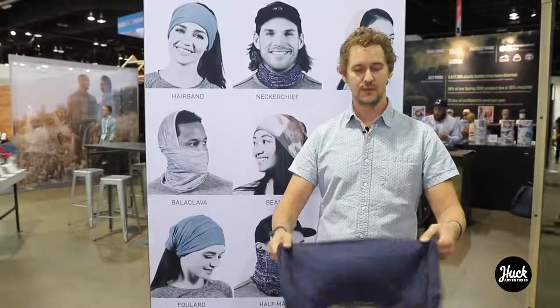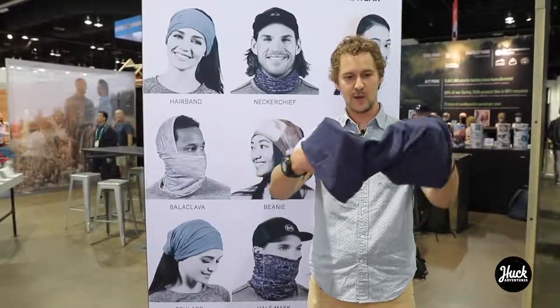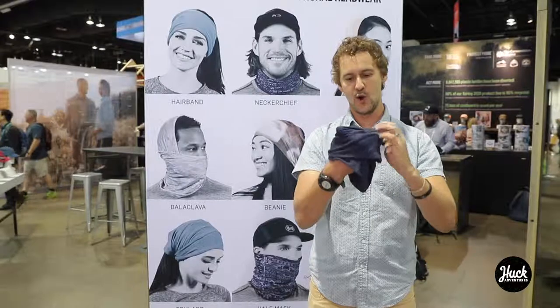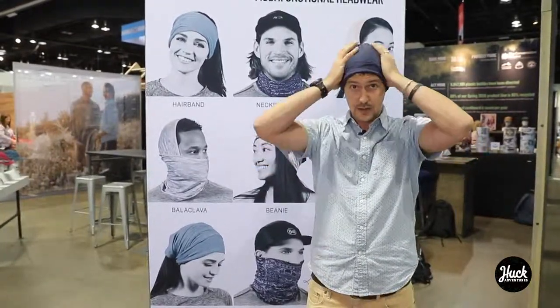My favorite is turning it into a beanie. You put the product inside out, have your hands on the inside, give it a couple twists, fold it over itself and you got your beanie. So those are some of my favorite ways to wear Buff multifunctional headwear.